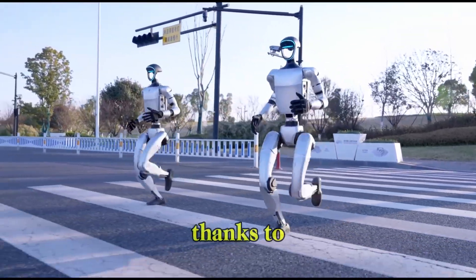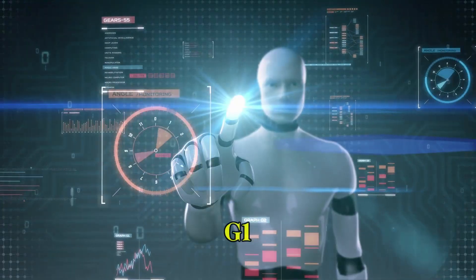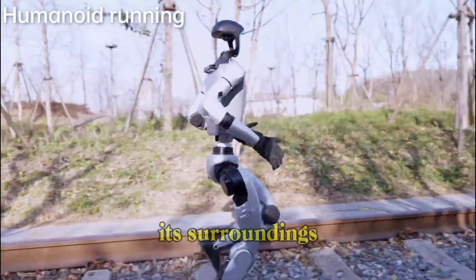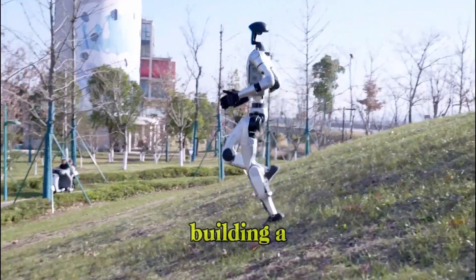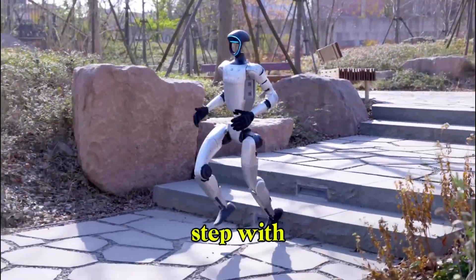That's largely thanks to its onboard 3D LIDAR and depth camera, which work together to give the G1 a continuous awareness of its surroundings. It's essentially building a 3D map as it moves, adjusting its posture and step with each new data point.